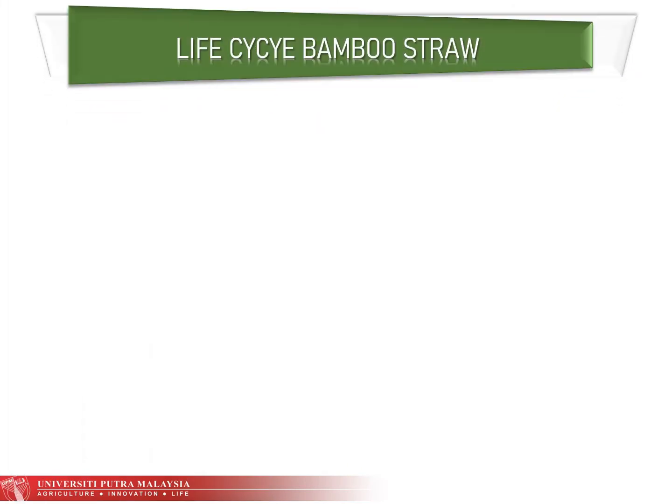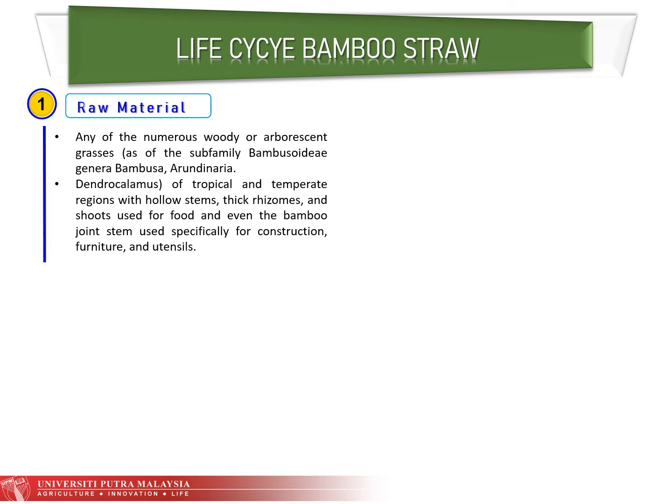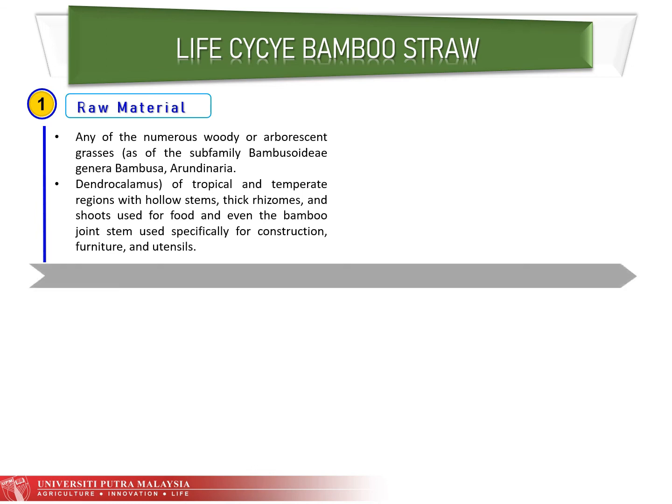The life cycle of bamboo straw involves four stages. For the first stage — raw materials — bamboo refers to any of the numerous woody or arborescent grasses of the subfamily Bambusoideae, including genera such as Bambusa, Arundinaria, and Dendrocalamus, found in tropical and temperate regions with hollow stems, thick rhizomes, and shoots used for food, construction, furniture, and utensils.